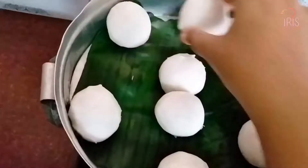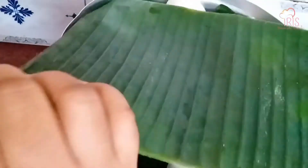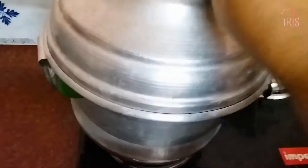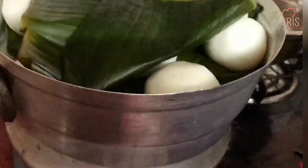Now we will place it in for 3 minutes. We will place it in for about 15 to 20 minutes. I'm going to cook it. Let's cook it.